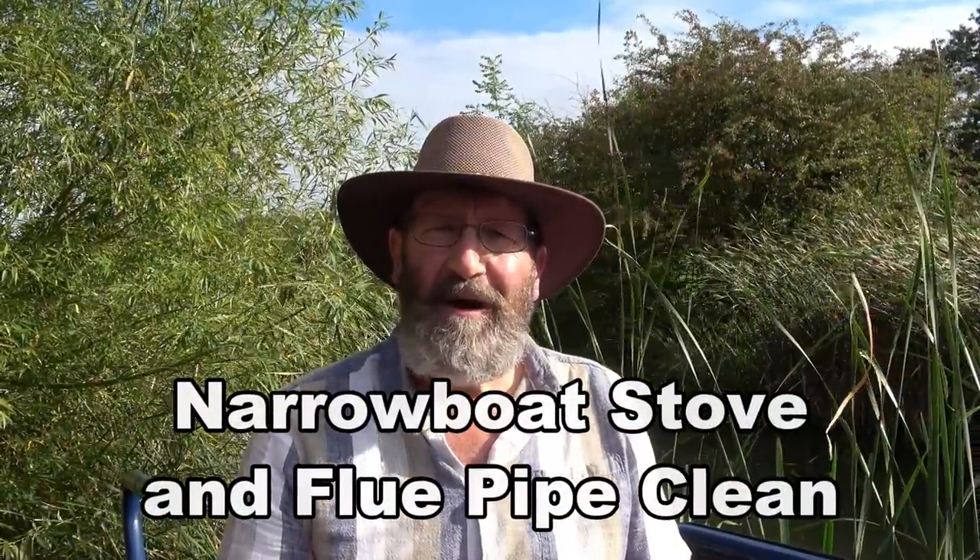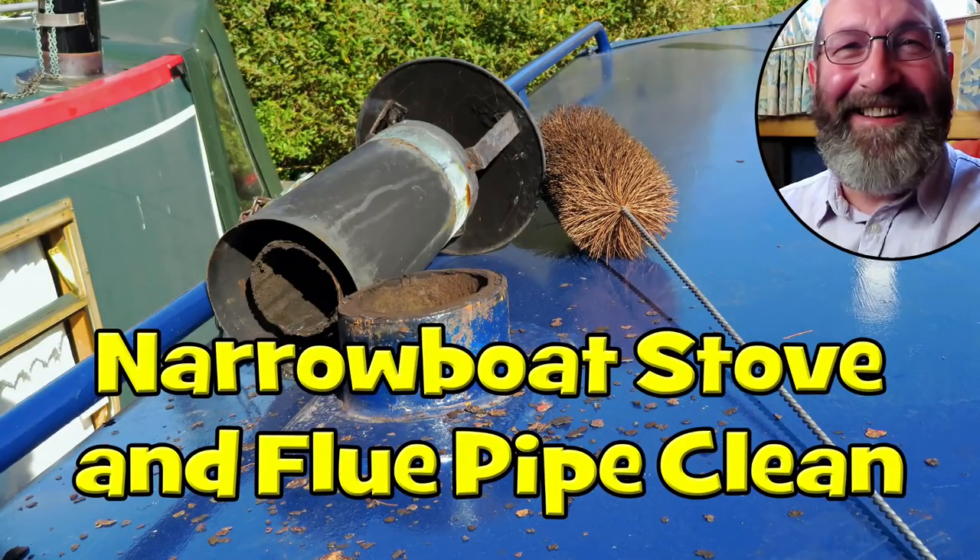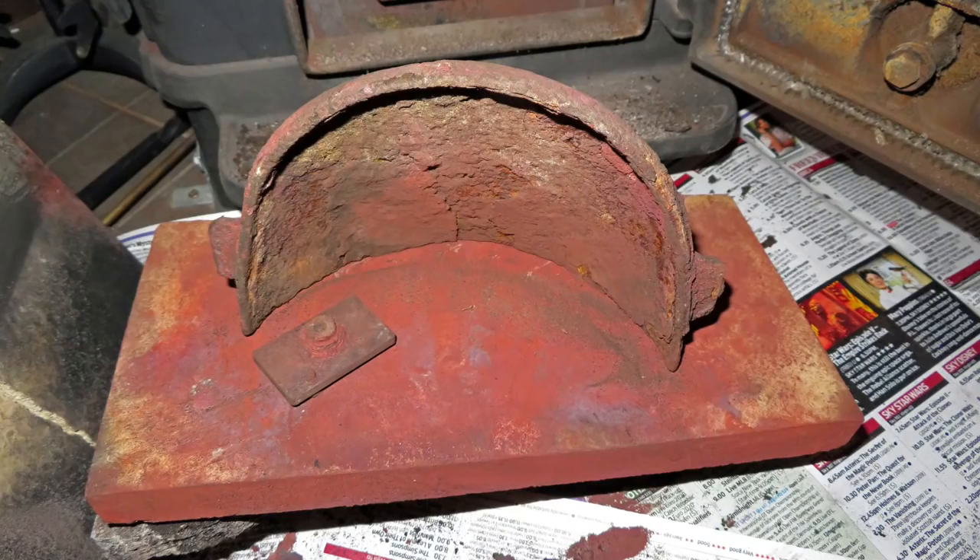It's that time of year again when I clean my stove and my flue pipe. I did show this a couple of years ago, and I think last year I mentioned it in a different vlog, but two years ago I did a dedicated vlog on the subject. It was the first time I'd cleaned the stove and flue pipe since I bought the boat, and I found something very interesting — there was a part inside the stove that shouldn't have been there. This is discussed in my video number 82, entitled 'Narrowboat Stove and Flue Pipe Clean.'